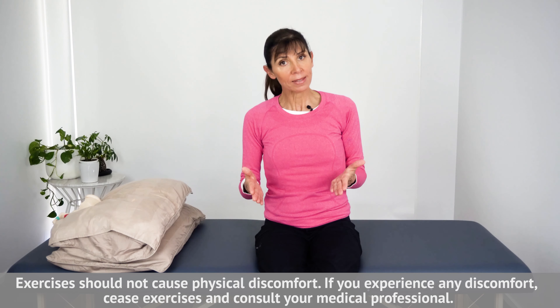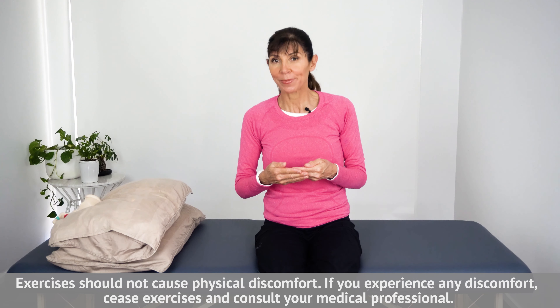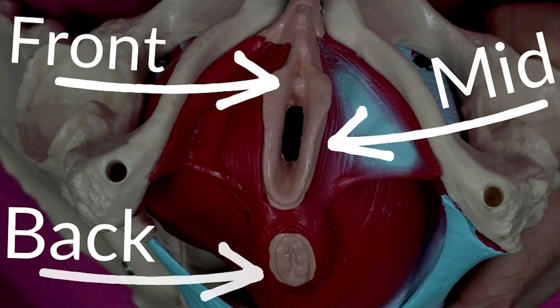There are two parts to doing these exercises because there are two layers of the pelvic floor muscles. The first layer is the outermost layer — these are the muscles that go around in a circle, the sphincters: around your vagina, around the anus, and also at the front around the urine tube or urethra.